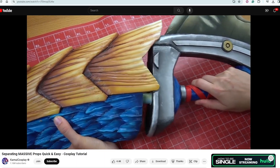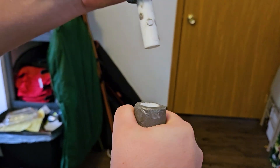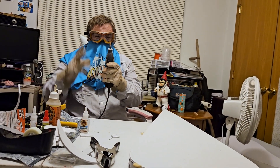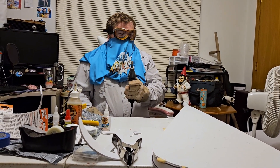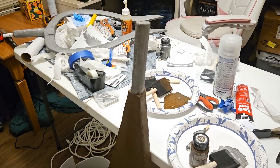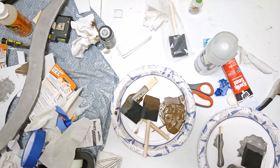To make it separable, I followed a tutorial from Kamui Cosplay on how to magnetize props. In the future I would use bigger magnets, but it did the job and was surprisingly easy. Once all of the glue dried, it was time for extensive sanding. Last but not least, the fork was painted — and then, after several late nights of constant work and annoying my neighbors with Dremel noises, it was done.